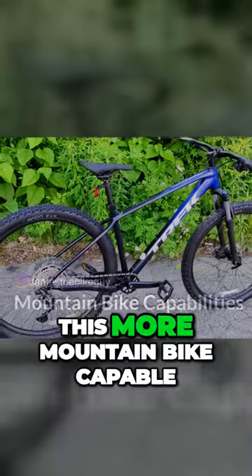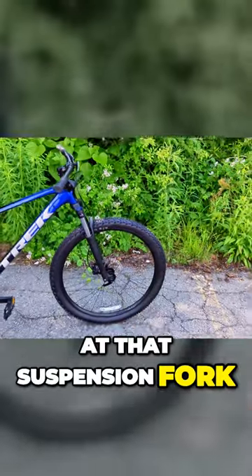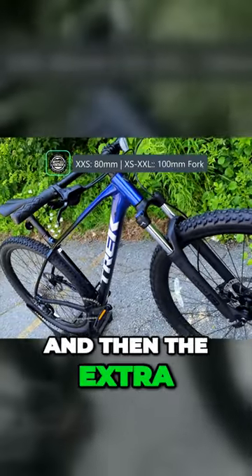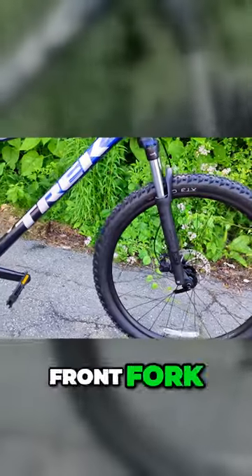The things that are going to make this more mountain bike capable: first would be the suspension fork. On these bikes, we're running a 100mm front suspension fork on all bikes extra small and above, and the extra extra small version is going to come with an 80mm front fork.